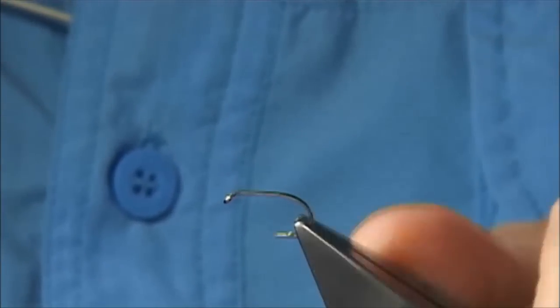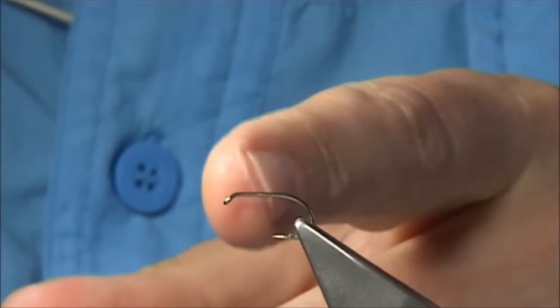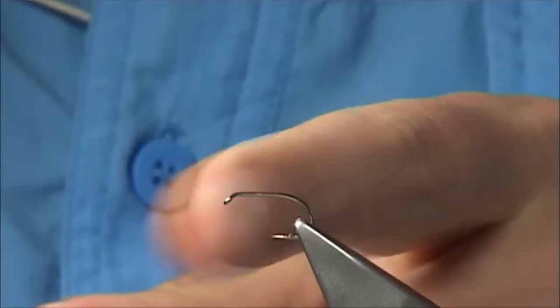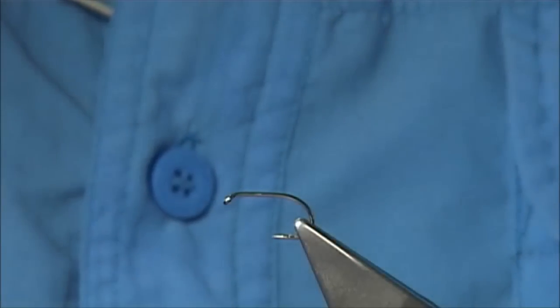Now the hook I'm using — this is a Camisand B160, size 10. The 160 is a short shank, wide gape. The shank is equivalent to a size 12, but the gape is equivalent to a size 10, and it certainly suits detached-bodied flies like this.